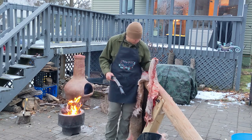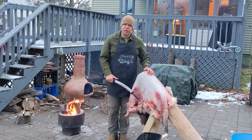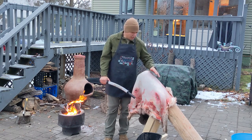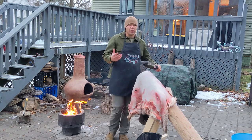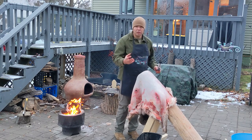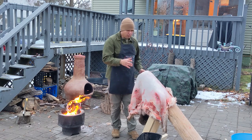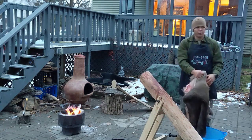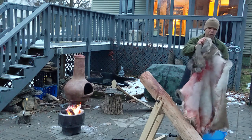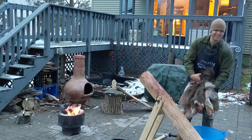Most of it has come off and we're going to work our way around the edges to get any remnants off. The cleaner you can get your hide at this point by fleshing without cutting into it, the better and more supple and pliable it's going to be — it clears that fat and makes way for absorbing the tanning solutions we'll get into later. For right now we are done with everything we need to do tonight. We have completely fleshed out this hide, and tomorrow we're moving on to step two: removing the fur. Stay tuned — it's going to be a lot more work.